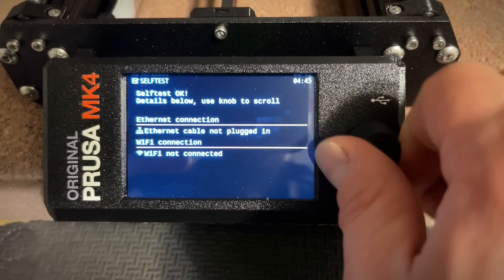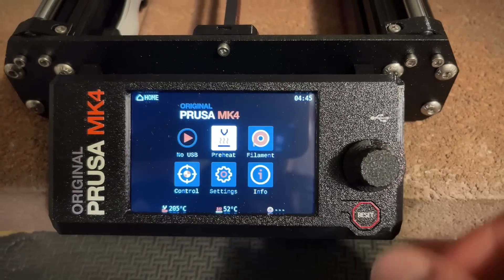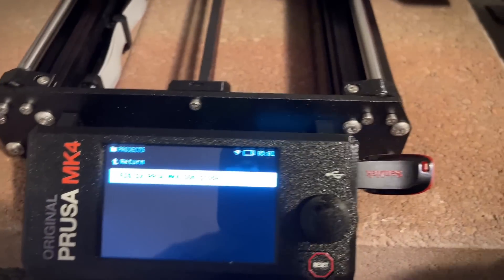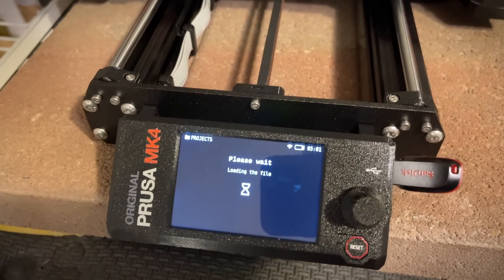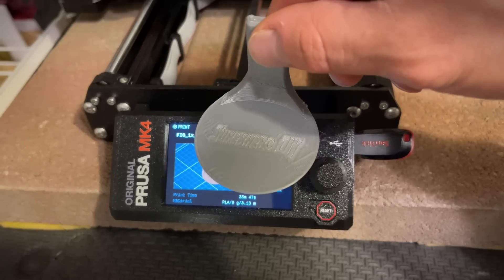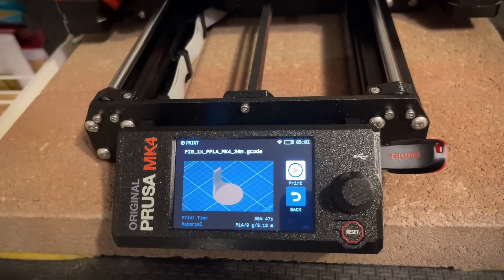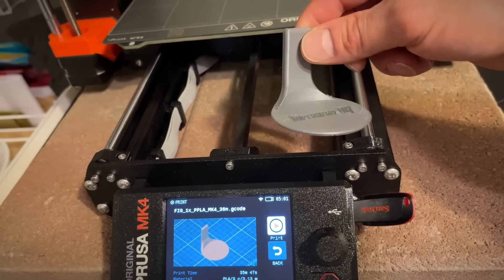Maybe I can connect Wi-Fi. It says happy printing. I've got the USB stick in and I'm going to print the first model — it's a Funko shelf. I've got to load filament first, so we're going to use Prusiment.